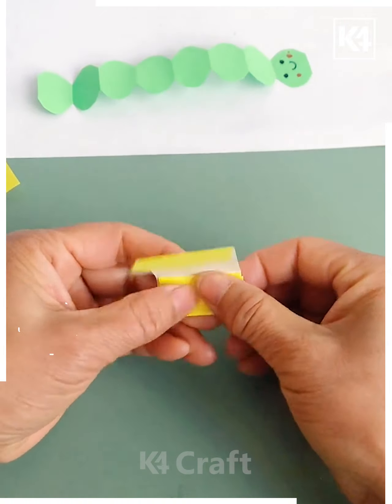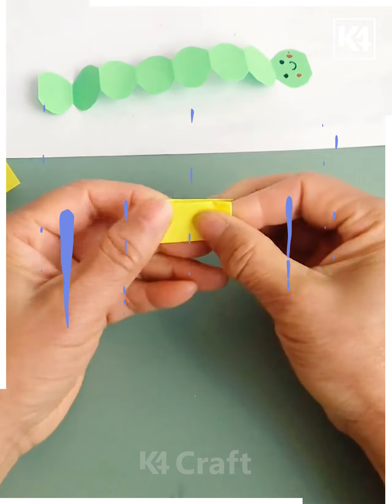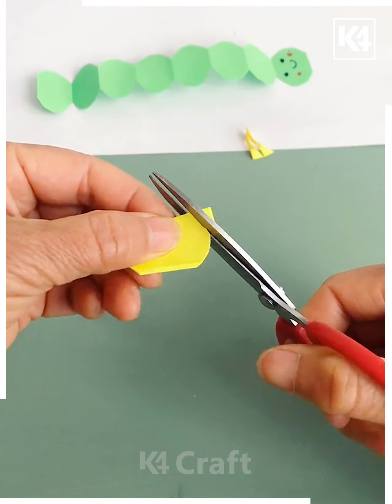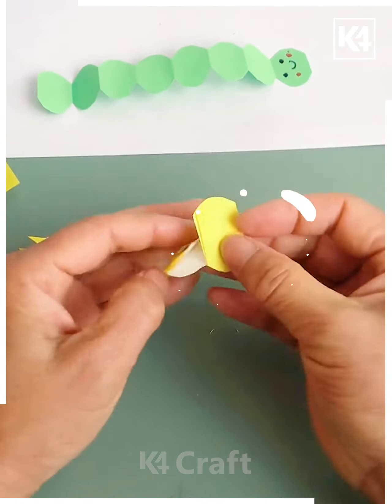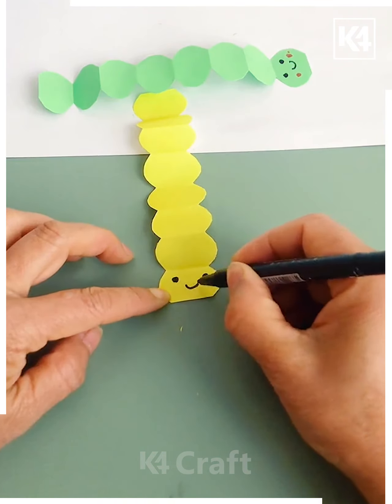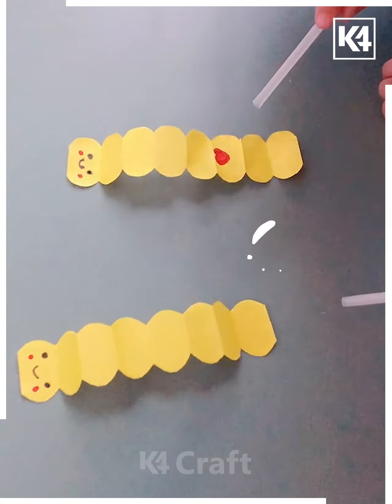Get a sheet, arrange them together, then cut it with scissors in this form. Get them beautifully arranged into a pattern, make an eye, and your caterpillar is ready — just blow it up with the help of a straw.